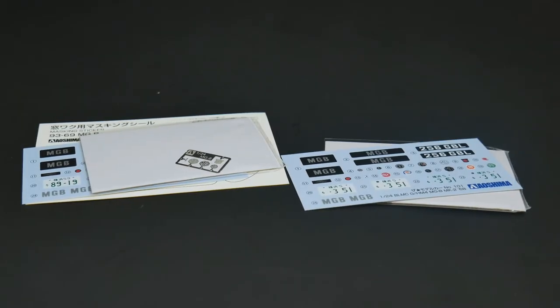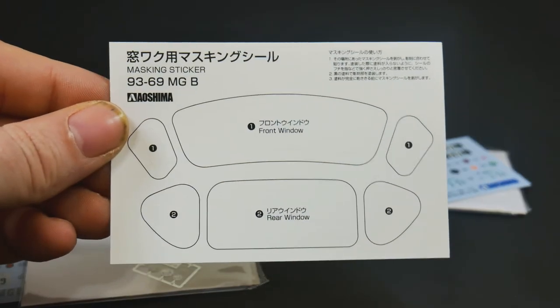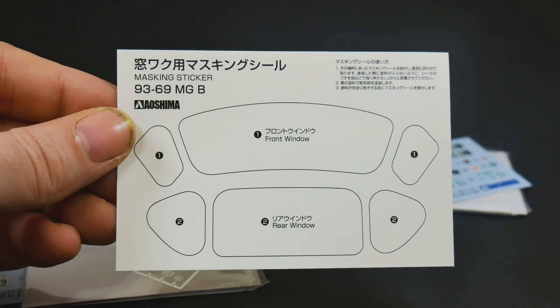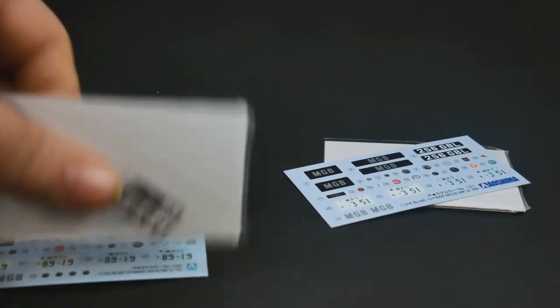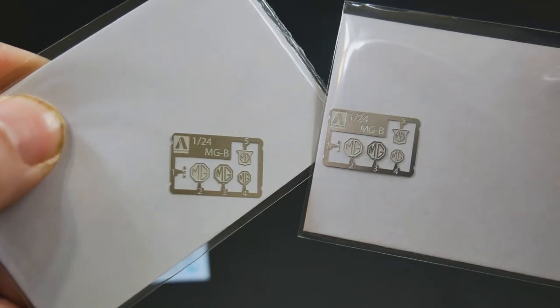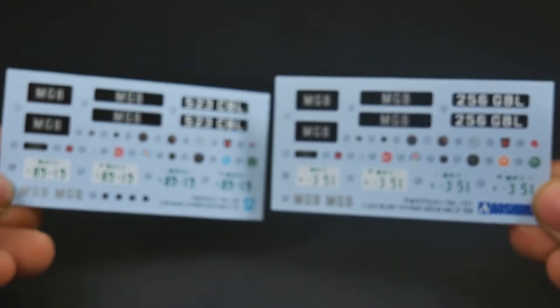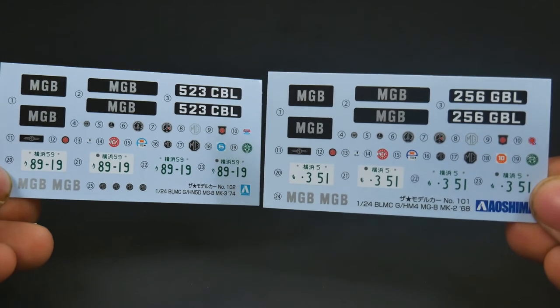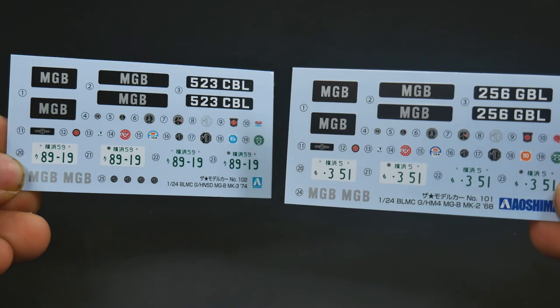And finally, the decals and some other bits. You do get a window mask to mask the top. That is nice and handy. And you also get a set of photo etch. And the decal sheets - the one on the right is going to be for the 68 and the one on the left is going to be for the 74.